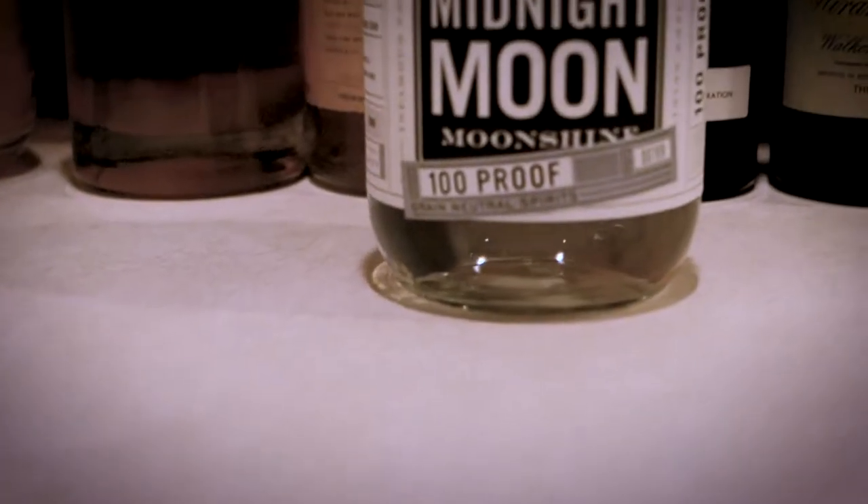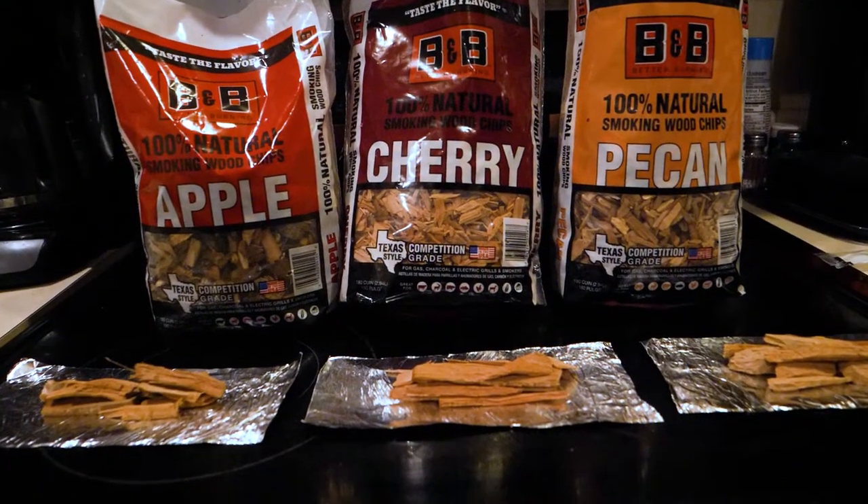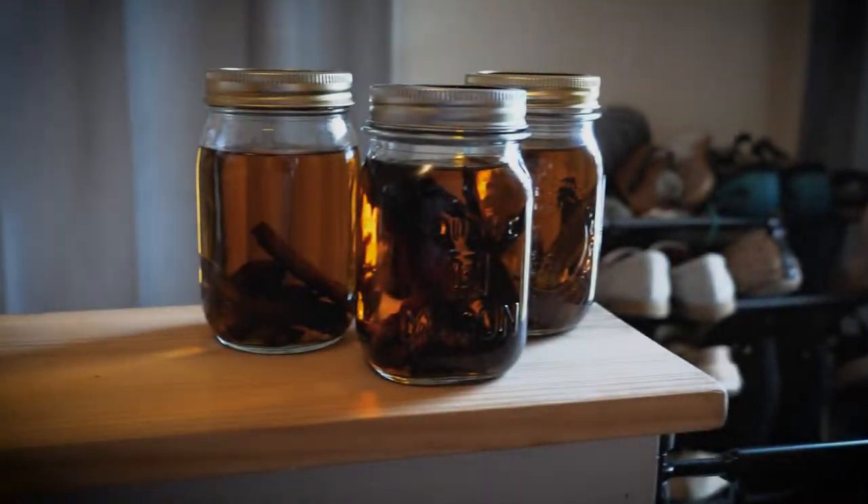What's going on everybody? Today we are looking at taking a store-bought white dog whiskey, adding some barbecue smoking wood, and turning it into a beautiful barbecue whiskey.